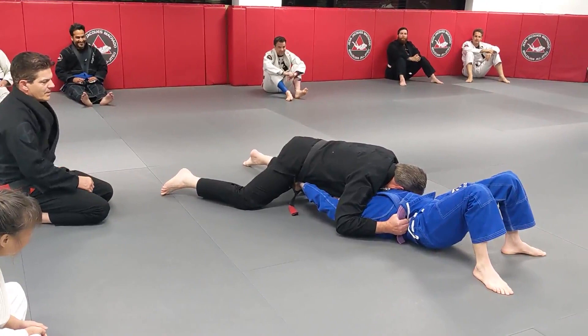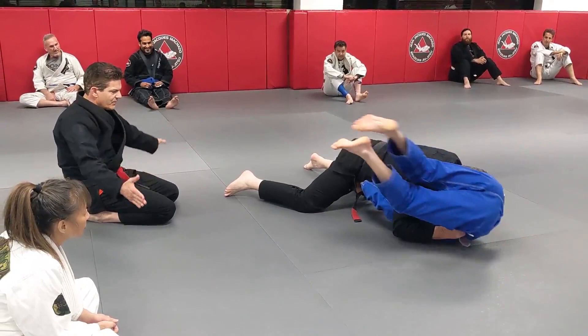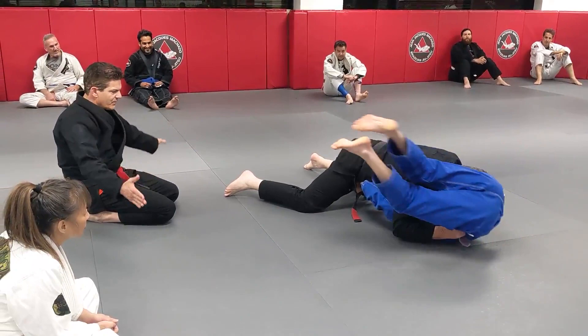Now remember, every time you go sideways, imagine your body literally folds in half. Go close to the floor. Yes, and now switch to the other side. Each time you do that, you get more leverage.